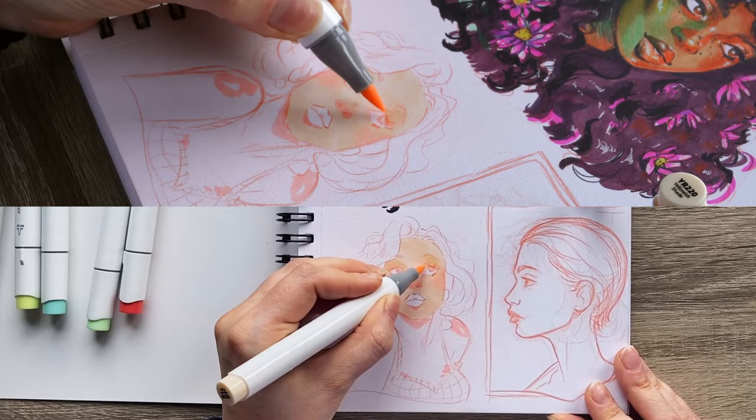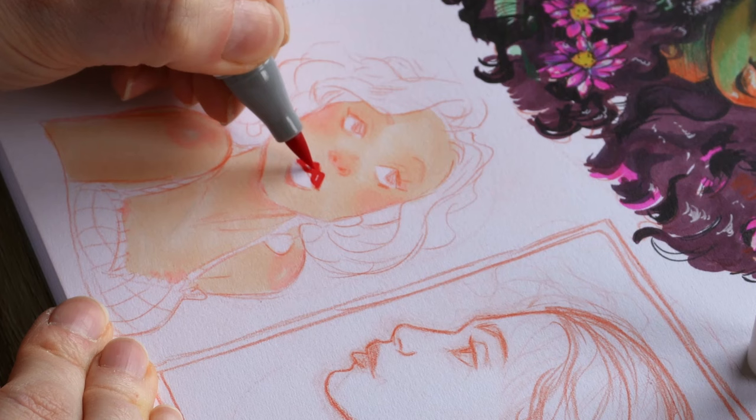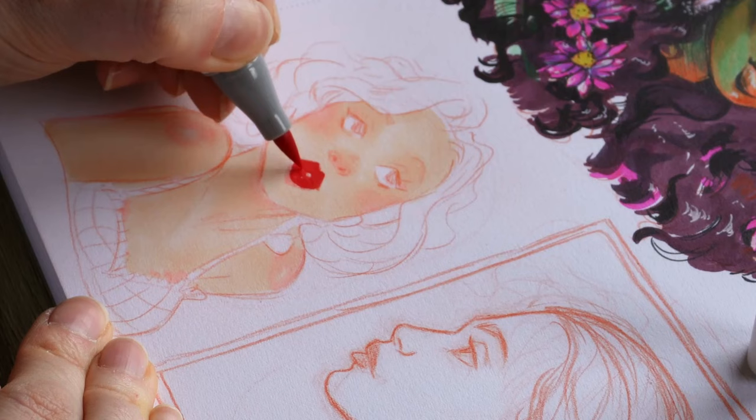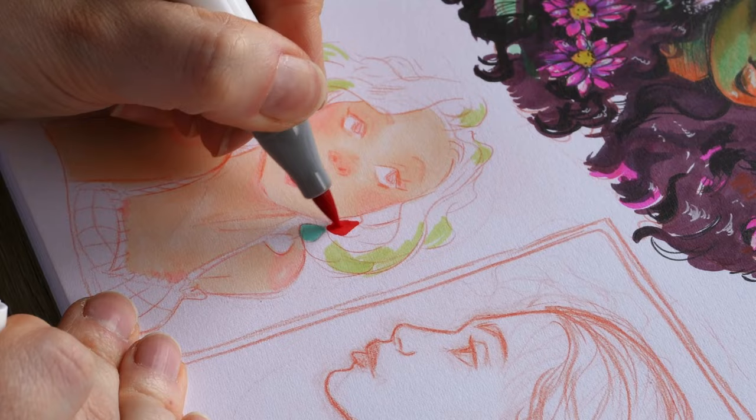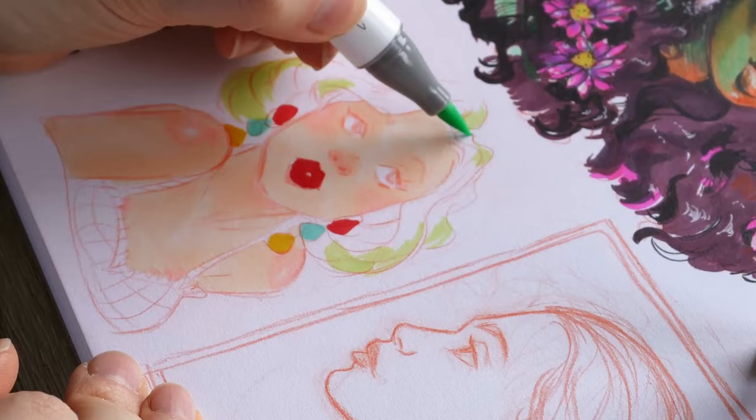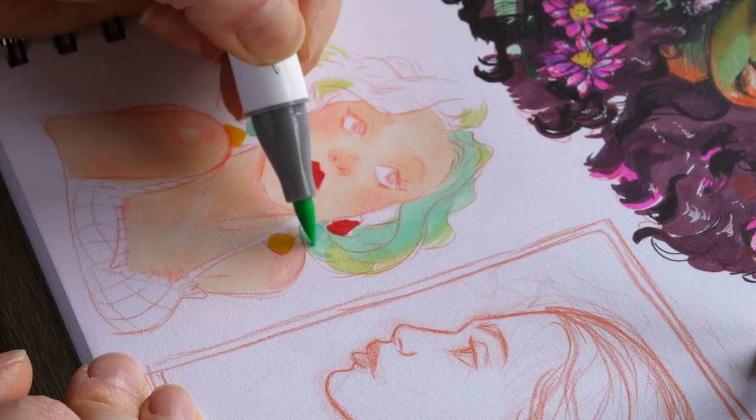If you need to fill in more area, you can use the chisel end side. At this point I was feeling a lot more confident in using these markers. I was able to choose better skin tones that work well together. And you can see there with the blush how well it blends out — it's got that really soft, muted look to it, no harsh lines. So I'm definitely impressed with how these markers blend together. It's one of the most important factors I would look for in a marker, and it definitely checks that box.